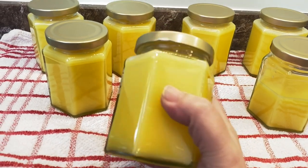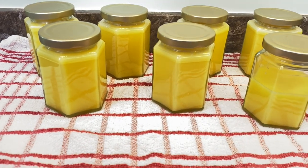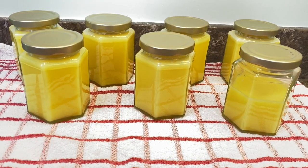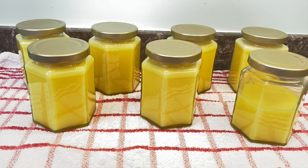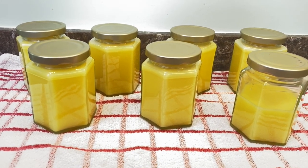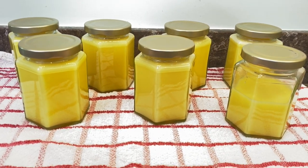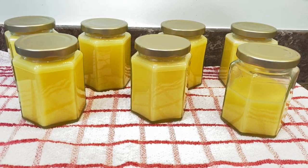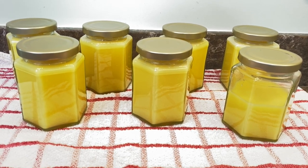All I need to do is get the label on with the date and the contents. They do need to be kept in a cool, dark place, out of direct sunlight. So to those who asked me to make that video, I do hope that was helpful. And if you didn't ask me to make the video, I hope it was helpful for you too. Do look after yourselves, look after each other, and hopefully I'll see you in the next video. Bye for now.